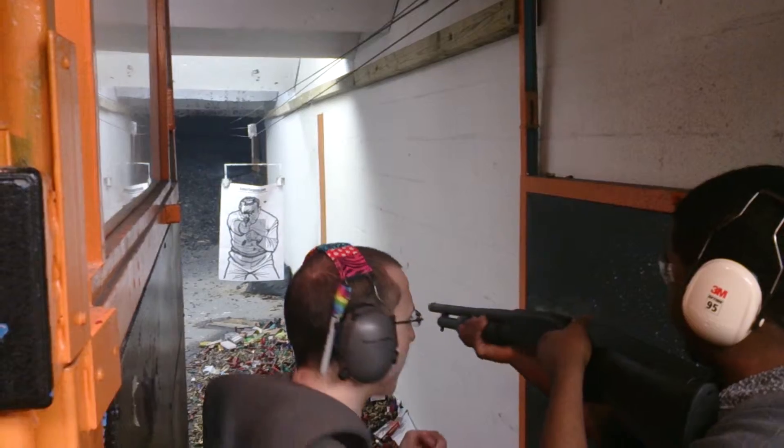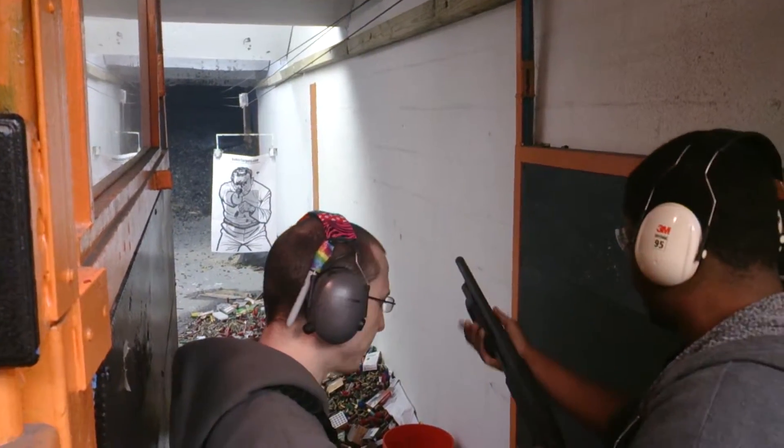Go ahead and run that one, get that round in, and then toss your safety on. What's up? I didn't see you.